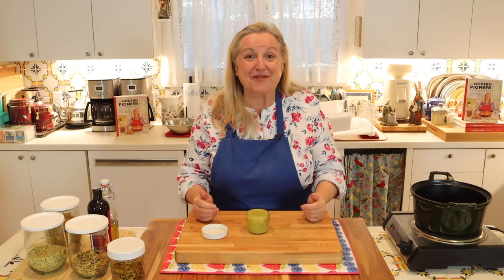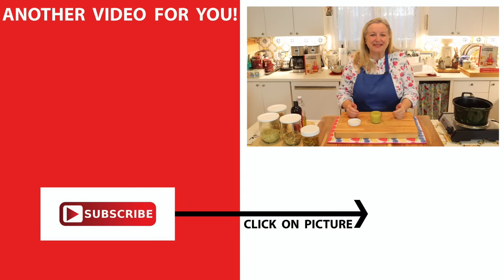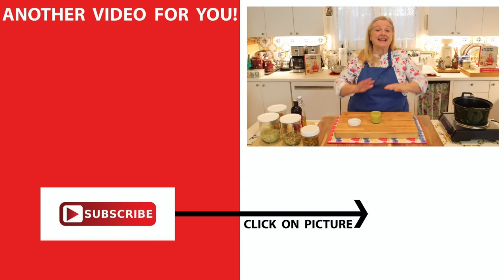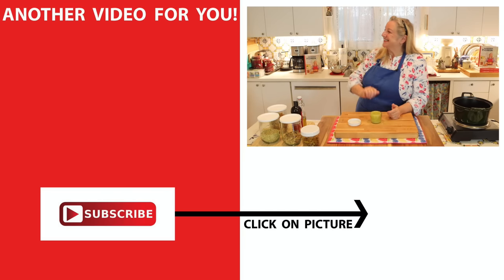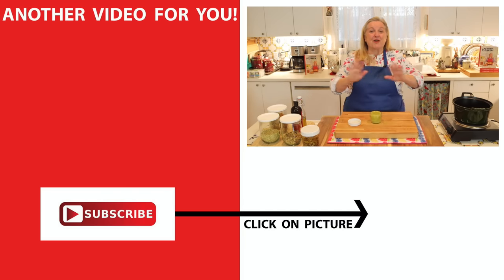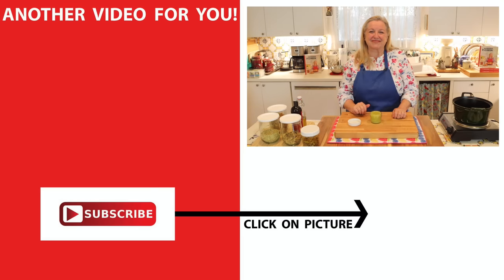If you'd like to learn more about how to make a whole variety of herbal ointments, herbal salves, and numerous other herbal remedies, be sure to click on this video over here where I have a whole playlist that covers all of those and more. I'll see you over there in my Texas Hill Country Kitchen. Love and God bless.